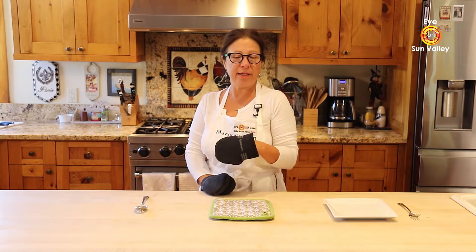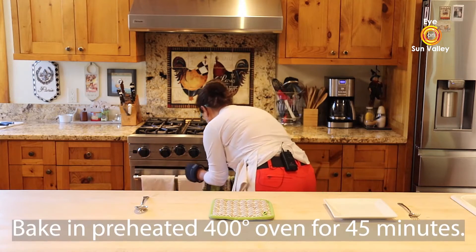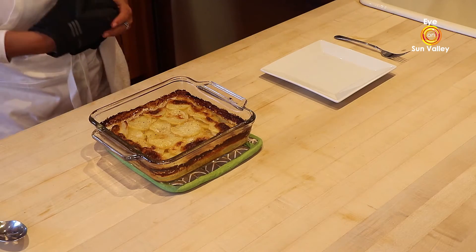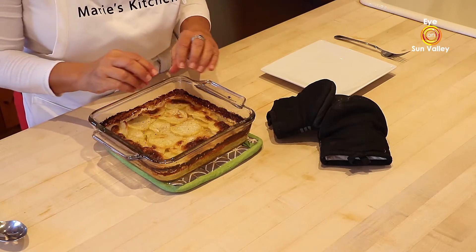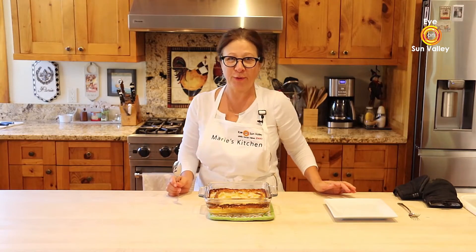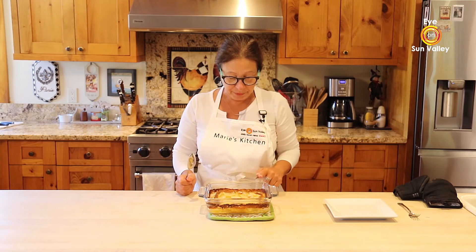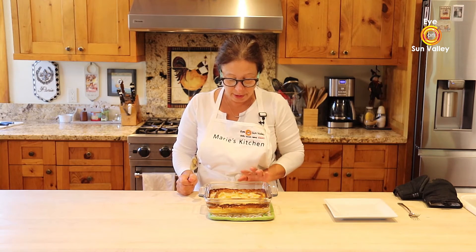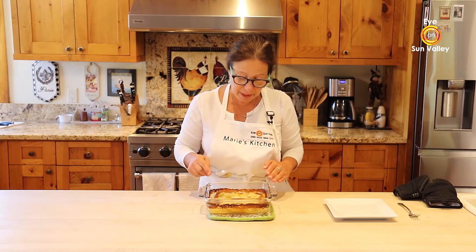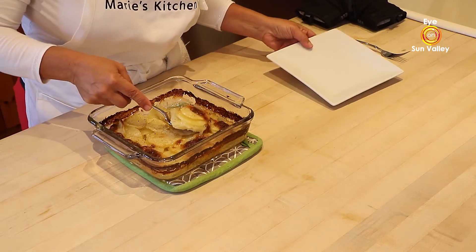I had my scalloped potatoes in the oven for 45 minutes. I'm going to take it out — protect your hands, don't forget that. This should look kind of brownish in color and ready to serve. I cooked one this morning so you don't have to wait 45 minutes. This dish is for three to four people, because it's rich — as you know, we use cream.